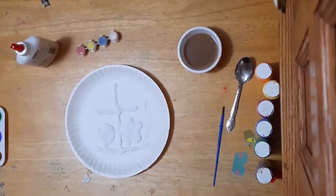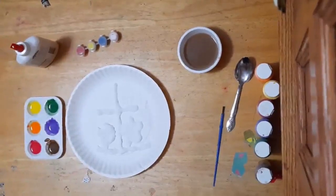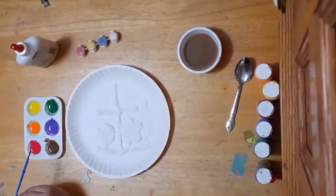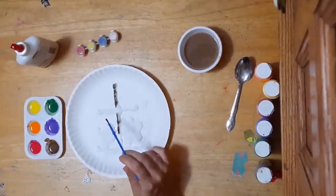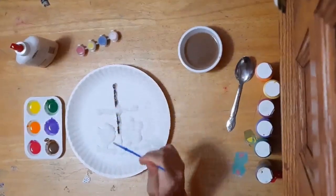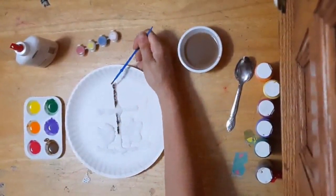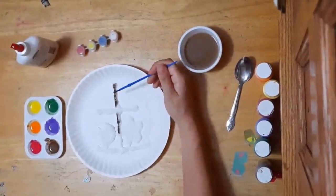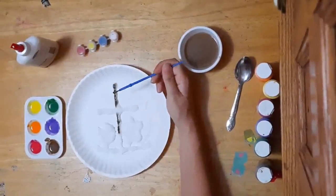Now comes the decorating part. We'll take that paint we set aside earlier and our paint brush, and we're going to drip drops of this watery paint onto the salt. One thing I forgot — you want to be very gentle with this paint brush. You're not smearing the paint on; you're using the paint brush to gently touch and drip the paint on. That glue is still wet — if you push it, it's going to smear. But if you use the paint brush to drip the paint in drops, the salt will spread the paint out.